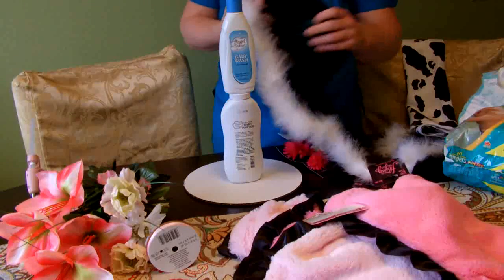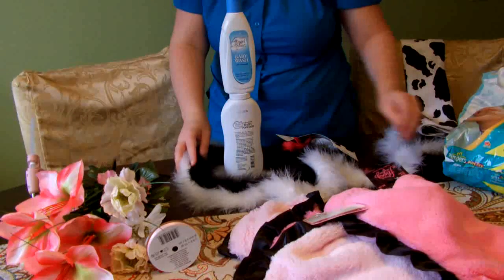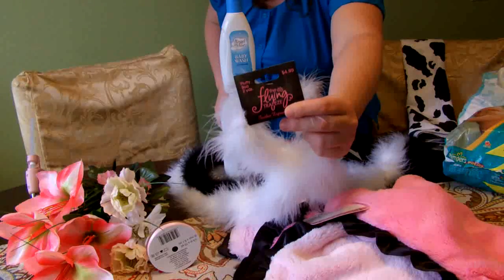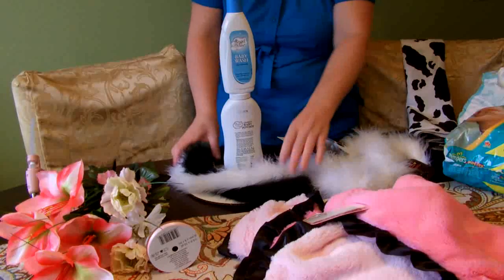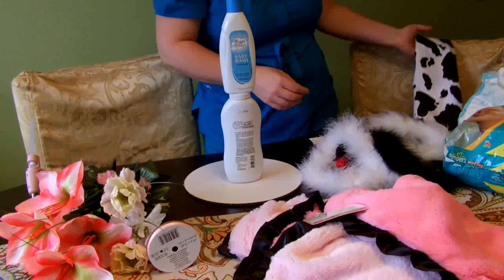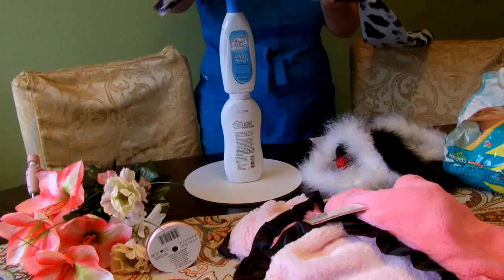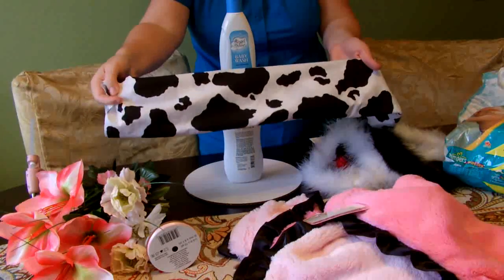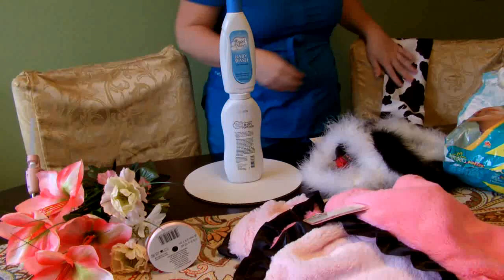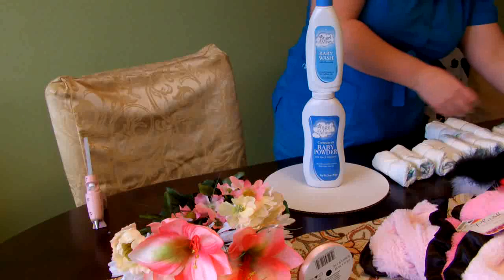I also have these boas that I picked up at Hobby Lobby — they were $4.99 each but were on sale for 50% off. I got one in black and one in white. I also have some black and white cow print material from Hobby Lobby. You could use a receiving blanket or something else for the sash of the dress, but I couldn't find anything in cow print so I went with a swatch of material. I also have some ribbon, flowers, and headbands I plan to use somewhere on this design. I have a great idea in my head but I'm not sure it's going to come out the way I envision it, but we'll do our best.